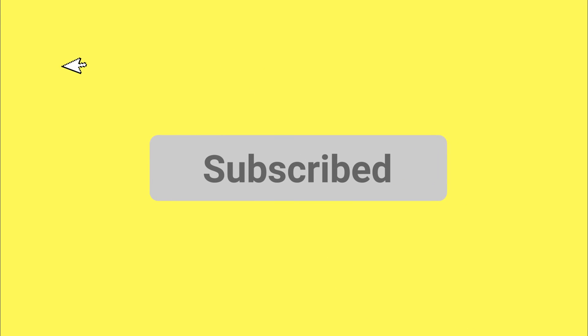If you found this video useful, give it a thumbs up and comment your thoughts below. And for more Creative Fix tutorials, hit that subscribe button and I'll see you in the next one.